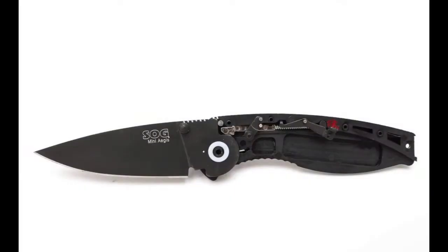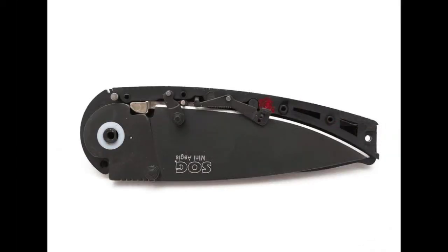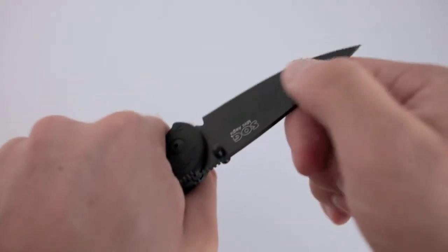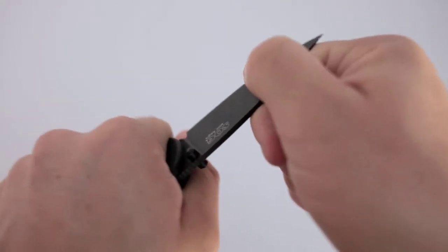When I tore the knife down — I'll roll a picture in here — you can see there really isn't much to it, with the exception of the locking mechanism and the blade. There's not much left to it.